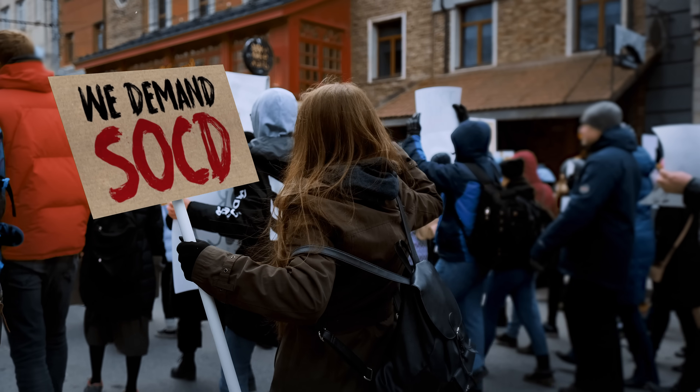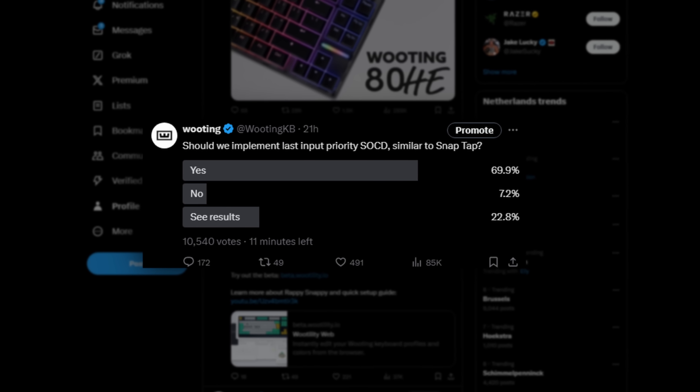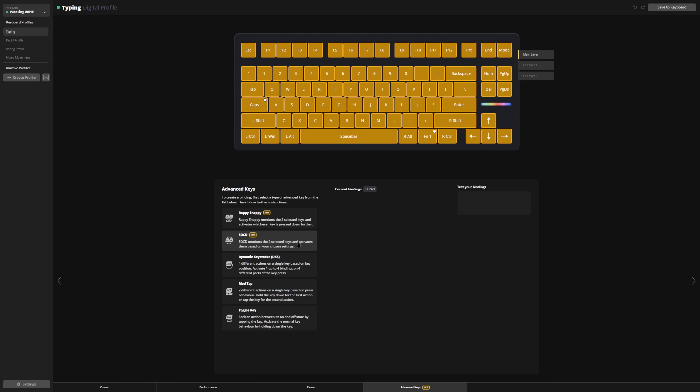Optimum — what did you do? The rights are back at the house. I know we can't, but look at this poll. Everybody wants Wooting's implementation of SnapTap. We're going to call it for what it is: SOCD. Now of course it wouldn't just be SOCD if we wouldn't have a Wooting twist to it, so we actually made it a bit better.